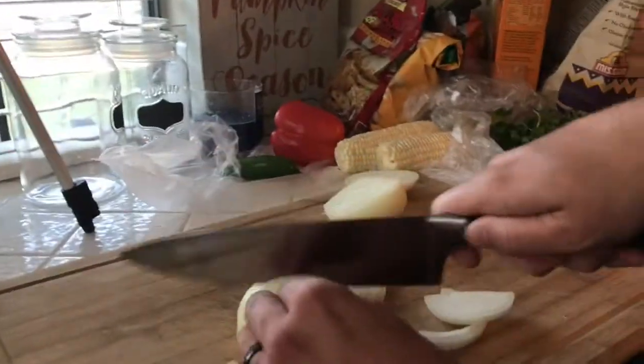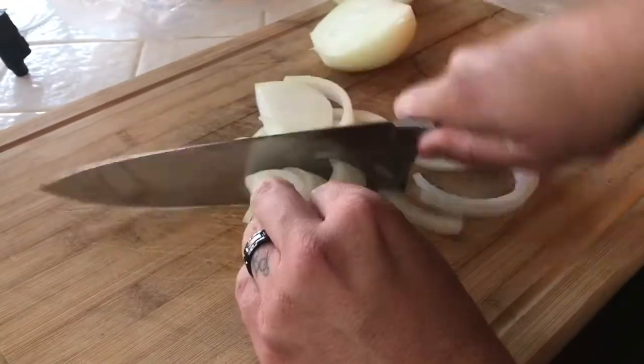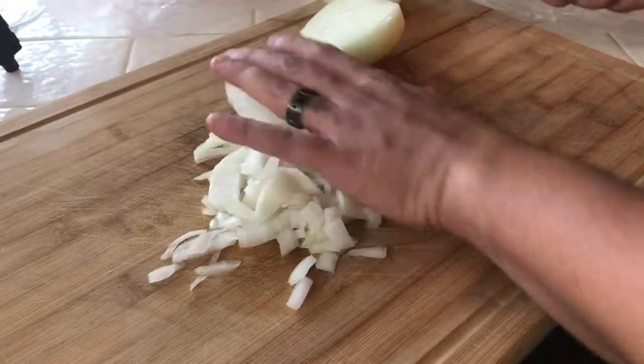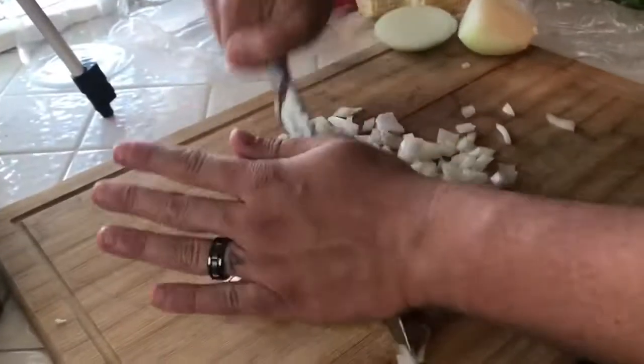So the first thing we're gonna do is chop our yellow onion. My husband is just chopping away — he chops the onion in different ways so we have different textures. You'll see some smaller chunks and some bigger chunks; we just like it that way and it makes more texture.